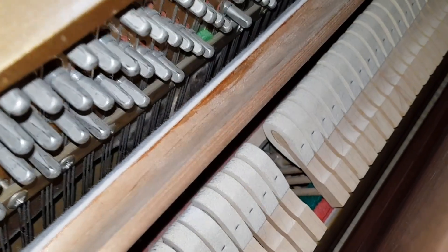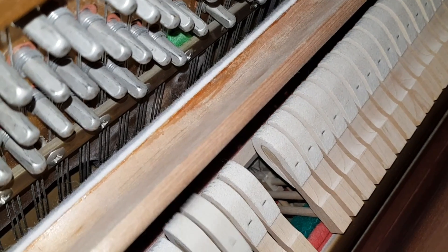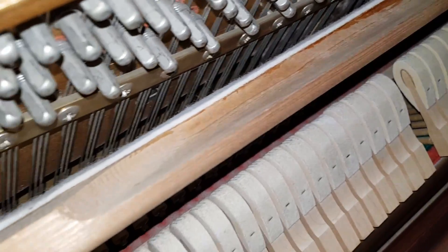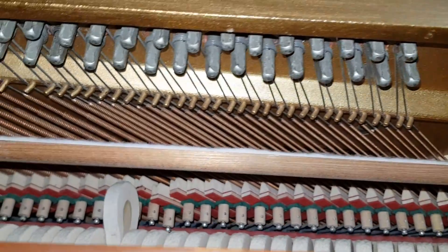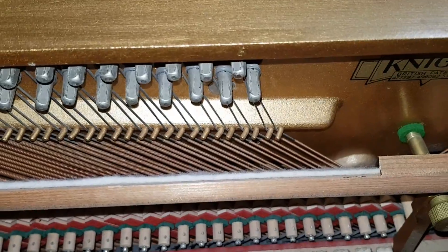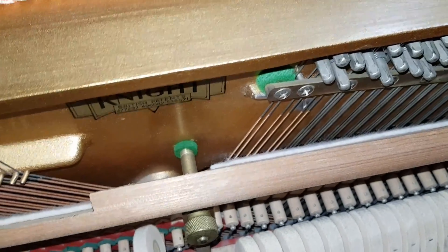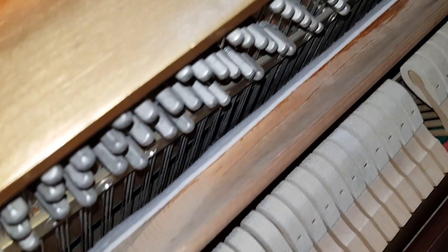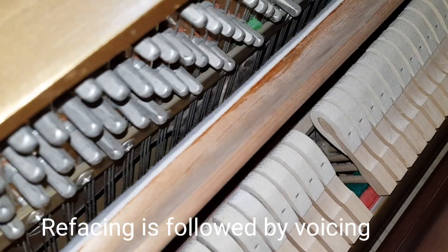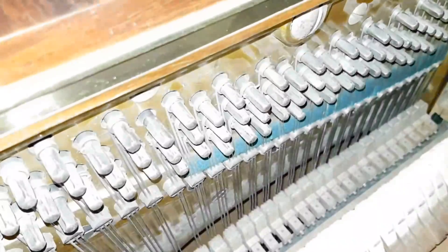I've talked a lot about tone on other videos. This Knight piano has slightly indented hammers, so it's a little softer than originally — but that's preferable for many people wanting a softer tone. Knights are very well-made pianos, and we're very selective about which ones we get. In terms of tone, you can alter it by facing hammers — you can make the tone brighter. If the hammers are very flat, the tone will be very dull and won't bring out the harmonics properly, so that's something important to consider.